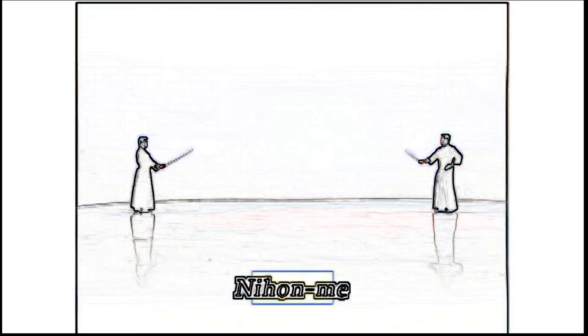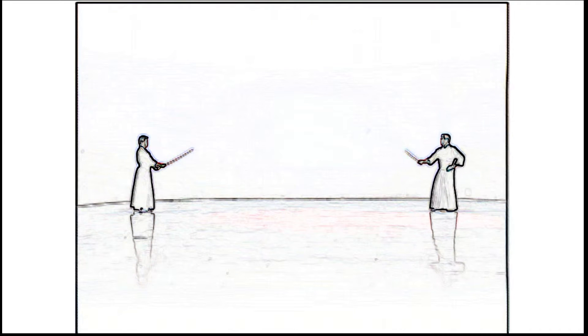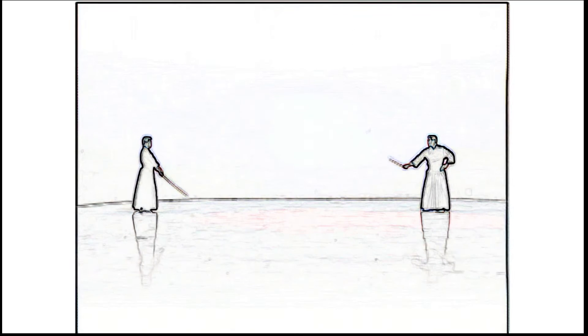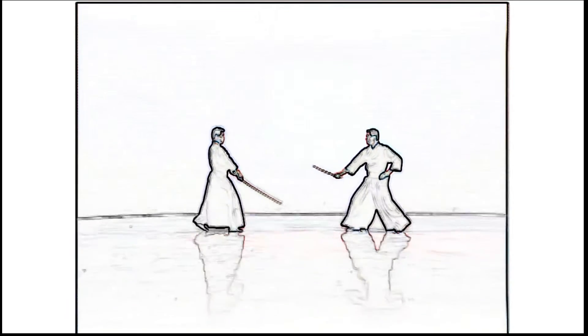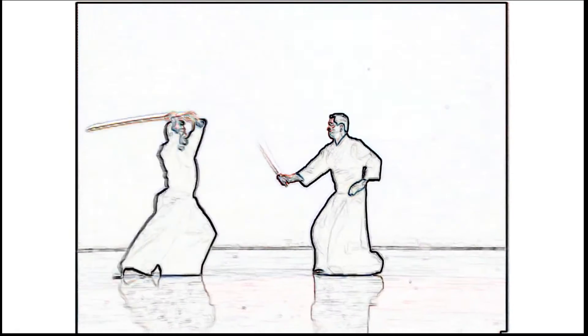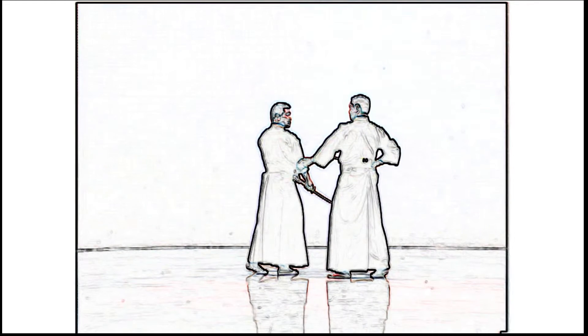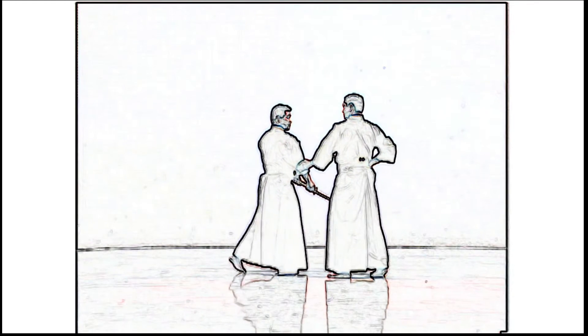Nihon-me. Shidachi presses forward with the aim of entering into Irimi. Uchidachi responds by assuming wakigamai and raises the sword overhead to strike shomen. Shidachi deflects this with kukinagashi and strikes shomen. Shidachi then restrains Uchidachi's arm above the elbow and displays zanshin.